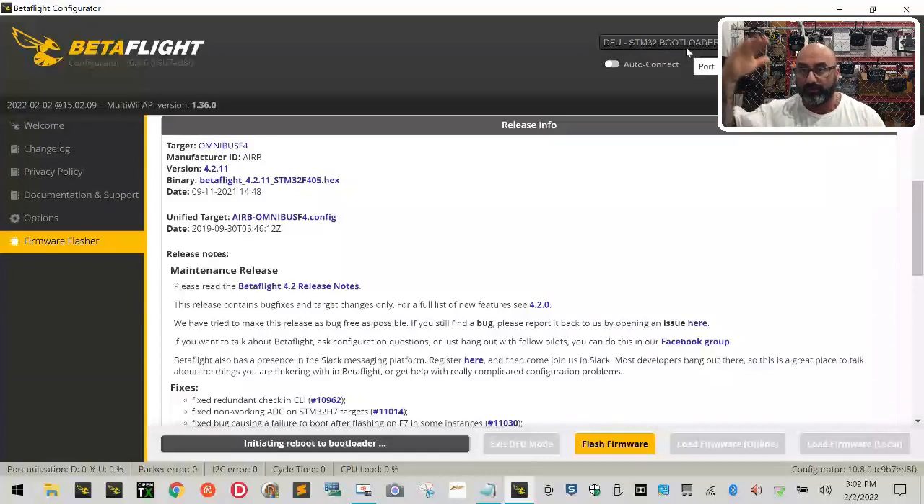If you click Flash Firmware and your port does not switch to DFU STM32 bootloader, stop this video. Scroll up through the videos — I think this is around step 11 — go to the very top and you'll see a link that says Troubleshooting. Click it, and you'll be taken to the DFU section. Find 'My board doesn't go into DFU mode — what do I do?' and there's a short video there on how to fix it. Then come back and continue.